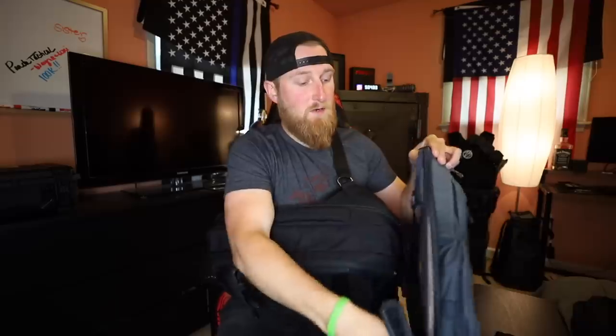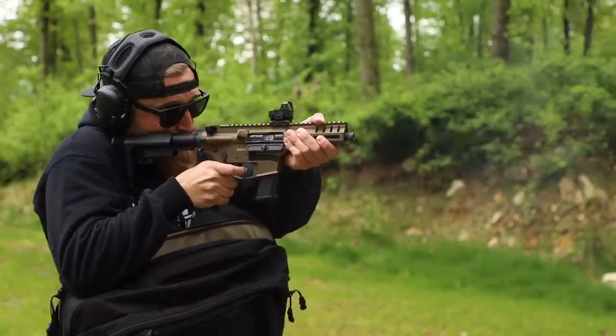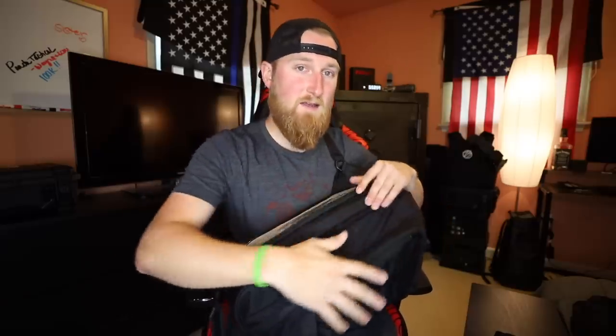One of the most notable changes from the original to the 2.0 is how much they expanded this back weapon compartment. On the original you can see it is very slim — the compartment is basically completely flat, just two pieces held together with a zipper. It works fine and I've used it quite a bit, but the new system is much better. They've beefed up the grab handle and this entire section now expands out — about two solid inches of extra material — which allows you to carry a wider weapon. A wide weapon in the smaller Transit does bulk out noticeably after a while, especially when sitting.